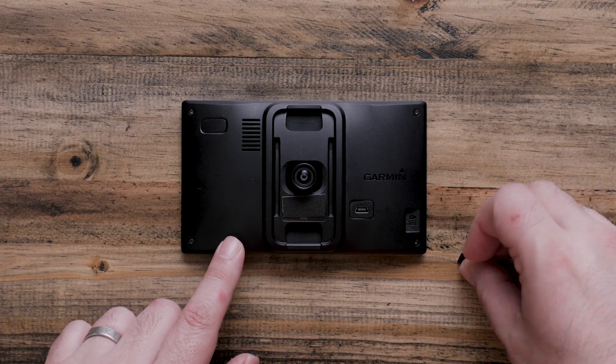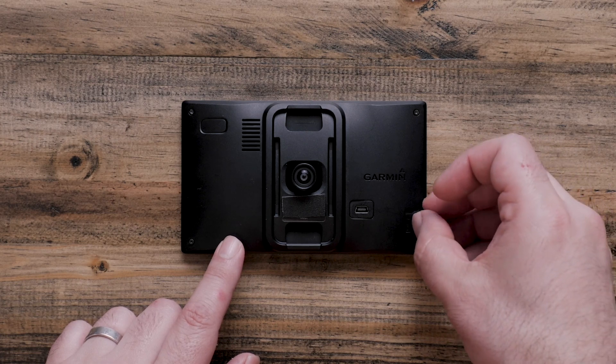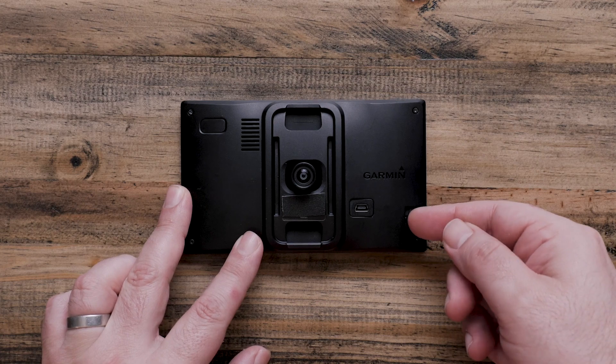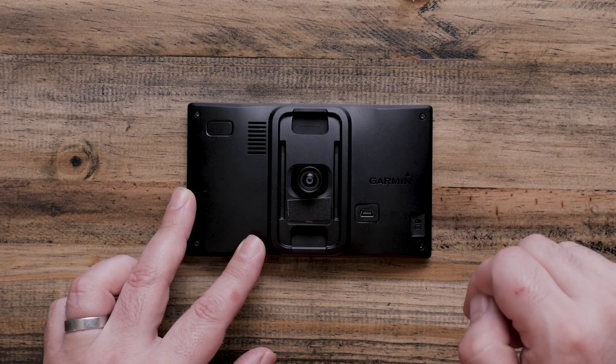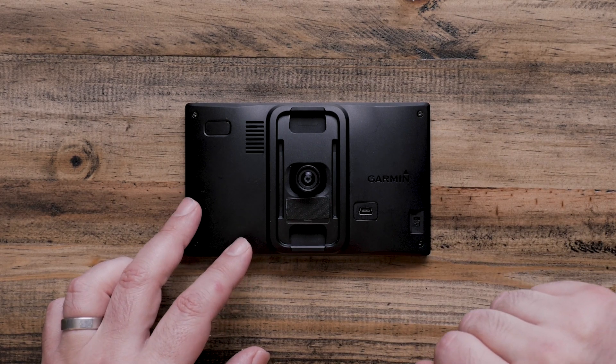Go ahead and take your memory card and carefully put it into the slot and press until it's fully inserted. The memory card will spring back just a little bit, but that's okay. It will be locked and secured into place. Next, we will want to turn on your Garmin.